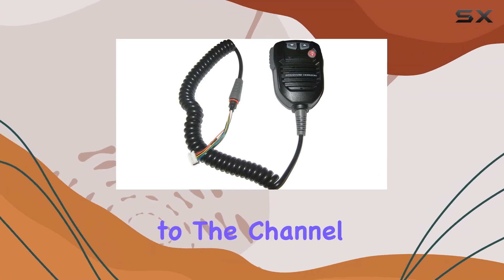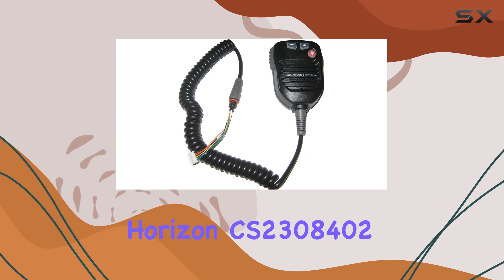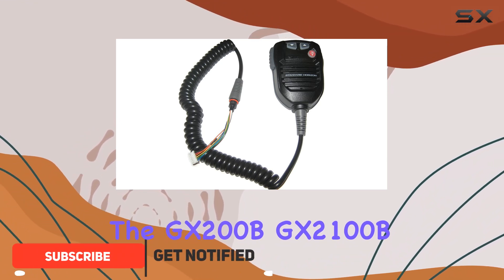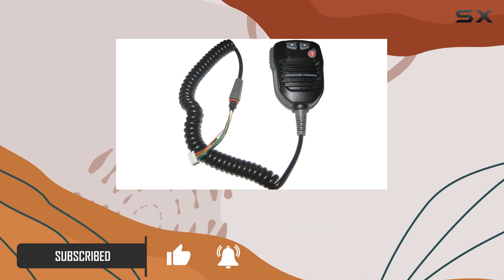Hey everyone, welcome back to the channel. Today we're diving into the Standard Horizon CS2308402 replacement VHF mic for the GX200B, GX2100B, and GX2150B. Let's see if this mic lives up to the hype.